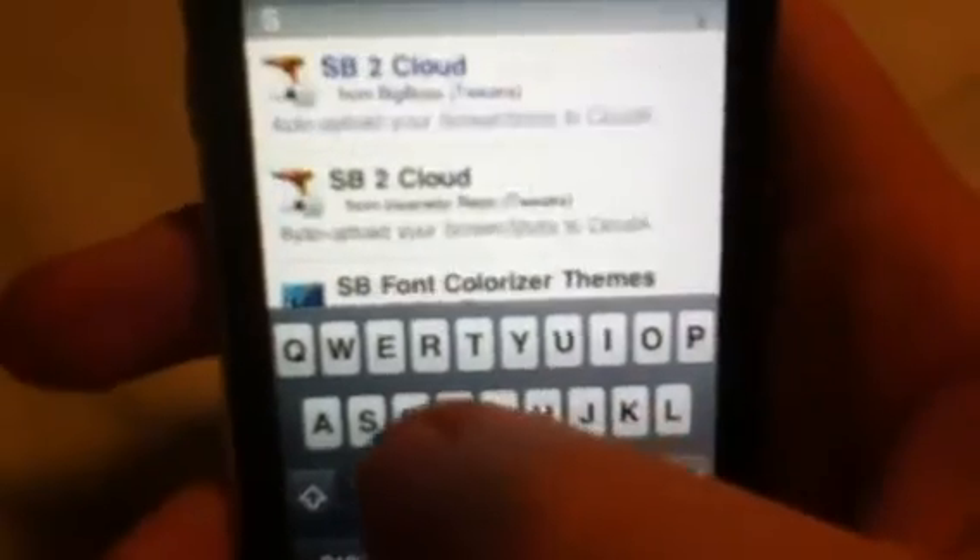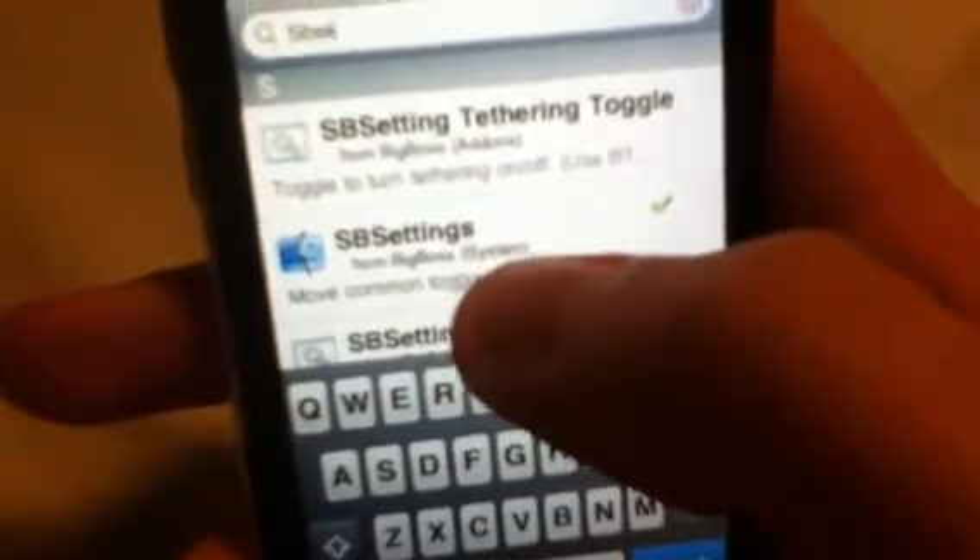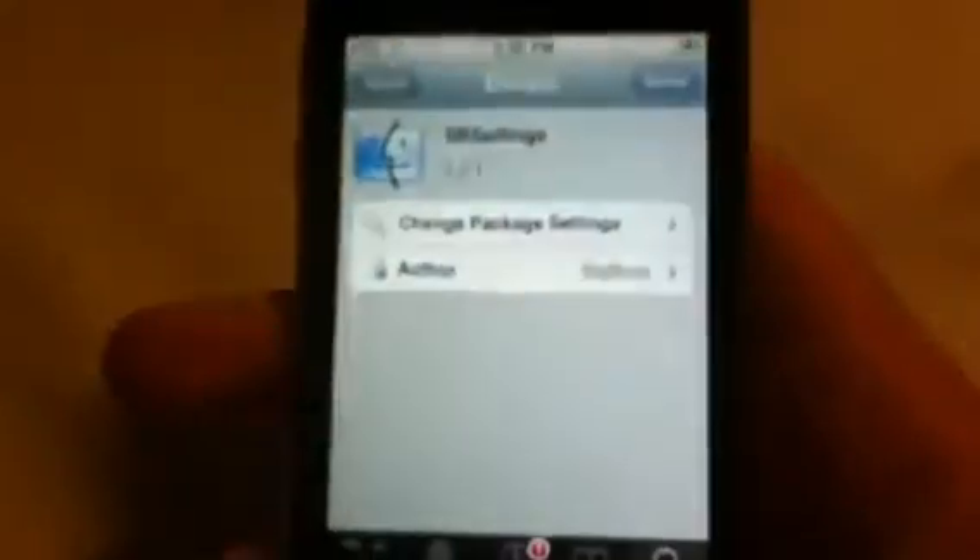So what I'm going to do is search. Go to the search bar and type in SBSettings. It's from the Big Boss repo. You're going to confirm. I'm not going to do it because I already installed it.